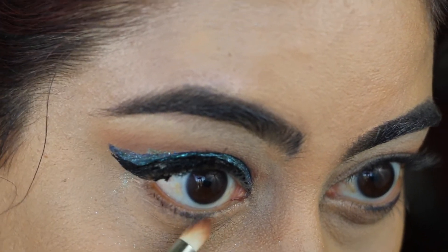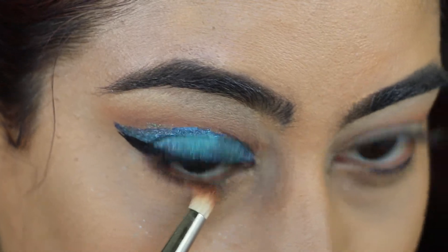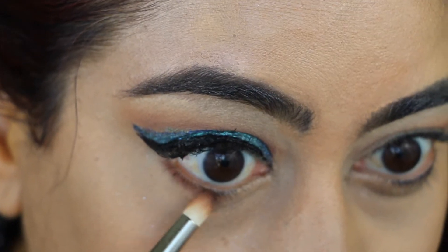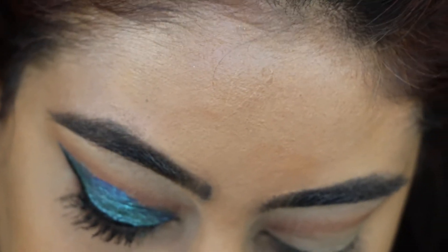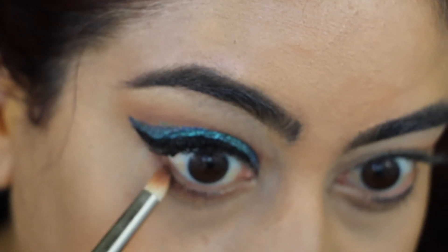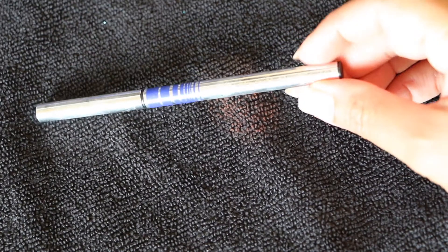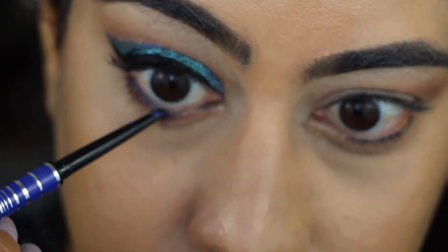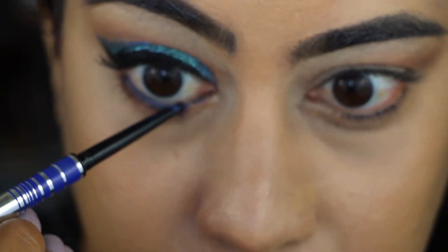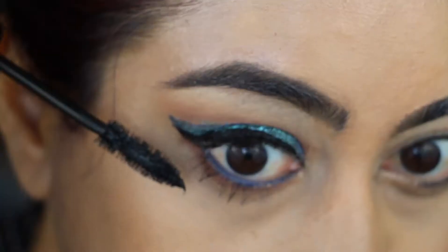For my lower lash line I use Tan Lines by Makeup Geek followed by Cocoa Bear eyeshadow — just use a pencil brush as if you're doing eyeliner and it shapes out really beautifully. For my waterline I'm using Marc Jacobs Ultra Skinny gel eyeliner in Blue and placing it on my waterline. And don't forget to mascara your lower lashes as well.